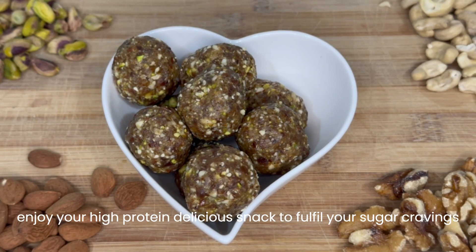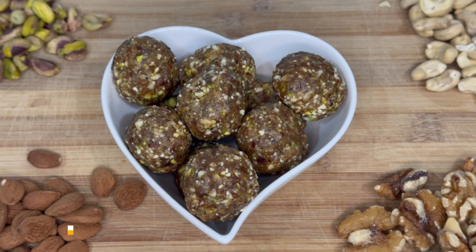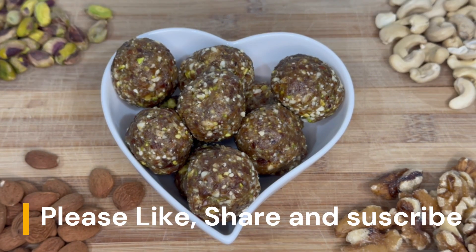This snack is great to fulfill your sugar cravings. Please like and share with your friends and family, and don't forget to subscribe to our channel for more videos.